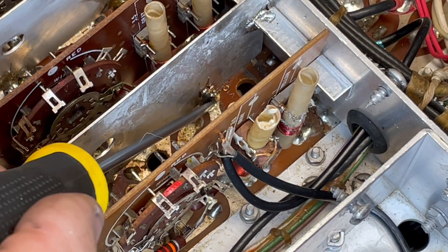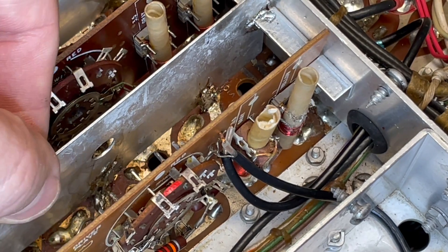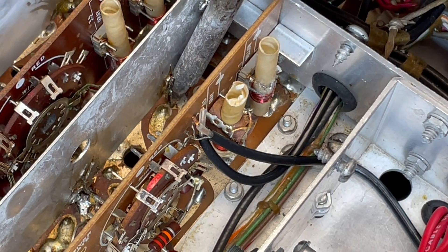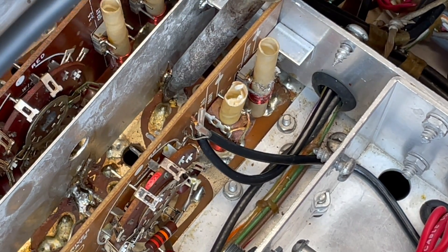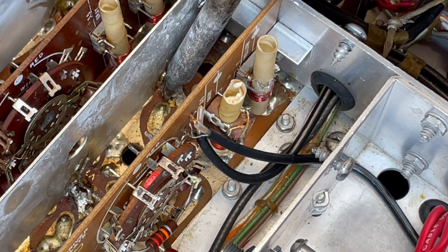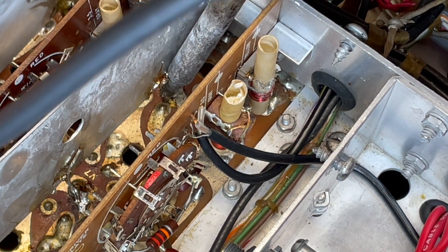Right here and right here. Those have to be desoldered just enough to pull this thing out. These connections to the grounds of the tube sockets are so important, and we're going to have to really get those in carefully next time we put this back in.